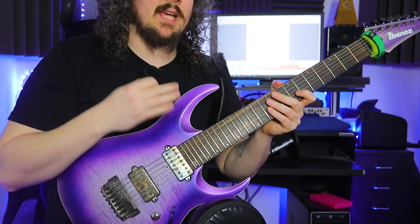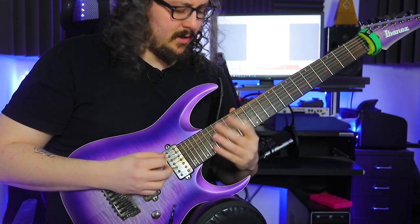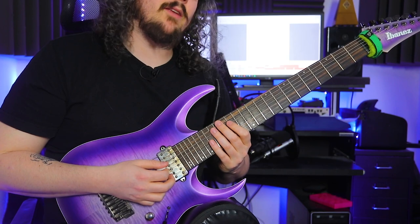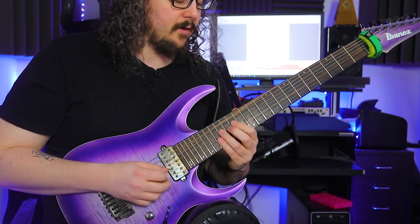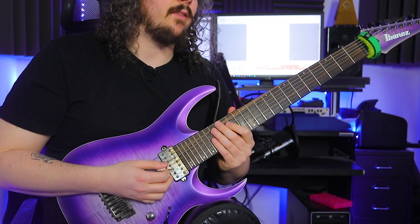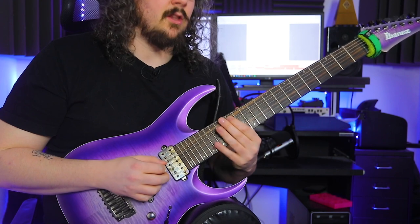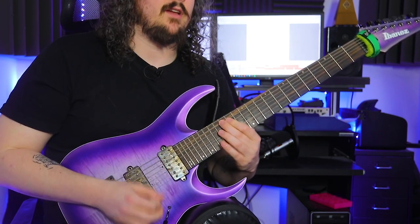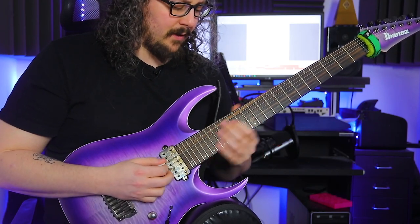The second bar has a really similar beginning. Here we go straight back to the B, but the B is now an eighth note and the rest are 16th notes, so we can rest a little bit longer on that note. Then we have the F# again, going to the low F# on the E string, going to B, and then G and F# on the ending. So the end phrase of this bar goes like this.